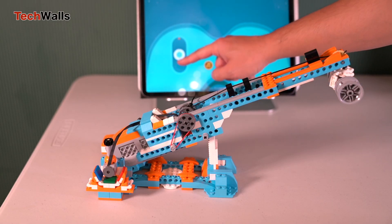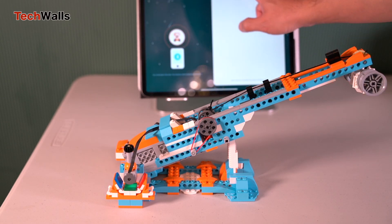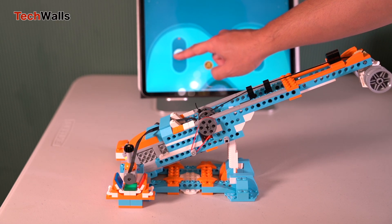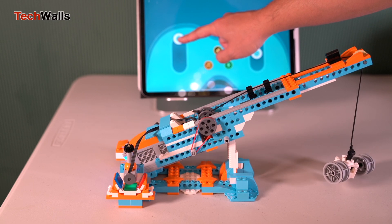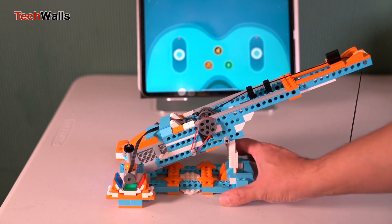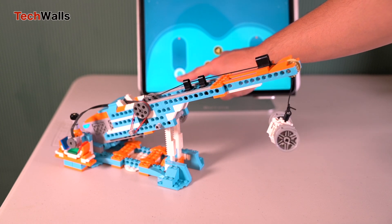I got the Apitor Robot S for a fraction of the price and was really impressed with its quality. The Robot S boasts a lot of features that elevate it from mere toy to interactive learning device. It comes packed with 389 pieces that can be assembled into various models, each having their unique functions. This includes more than 10 classic robot models, each equipped with functionalities like remote controls, motors, sensors and LED lights.